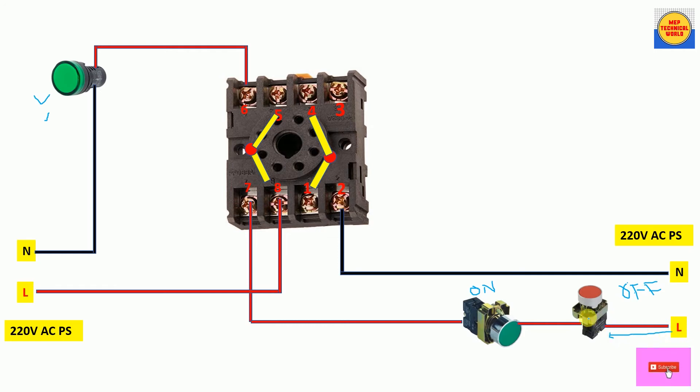Power flows and reaches the input terminal of the NC push button. Since it is normally closed, it allows power from input to output terminal, and the power reaches the input terminal of the NO push button. When we press the NO push button, it makes the circuit — its NO contact becomes NC — and allows power from input to output terminal. This power now reaches the coil supply terminal.